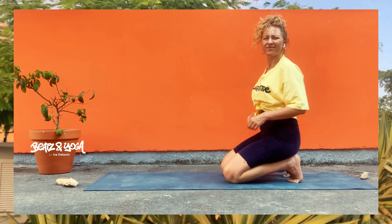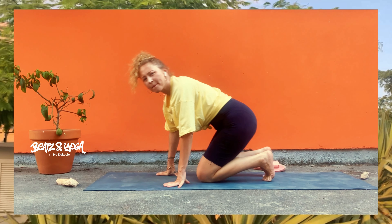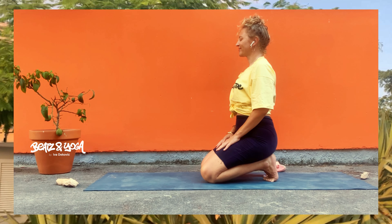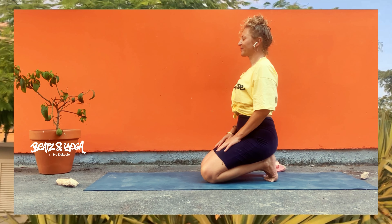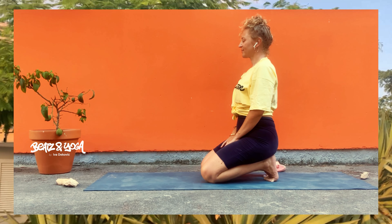Drehe jetzt deine Finger zu dir um, sodass wir die Innenseiten unserer Arme schön dehnen. Das ist auf jeden Fall keine angenehme Übung, dennoch sehr wirkungsvoll – und mache so weit es für dich geht. Zieh dein Gesäß in Richtung deiner Fersen immer mehr und immer tiefer runter, und jetzt dreh ganz langsam wieder zurück in die Ausgangsposition.